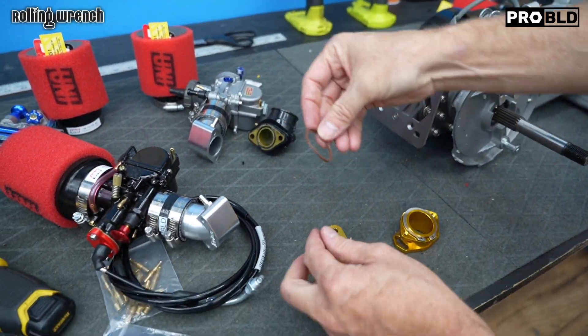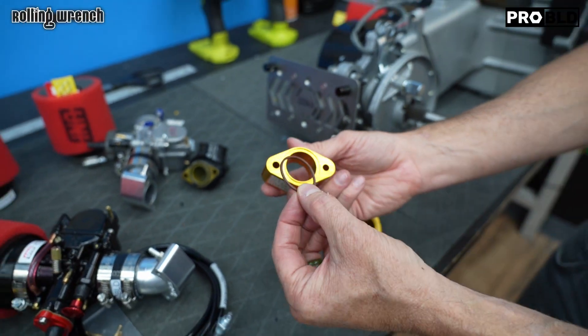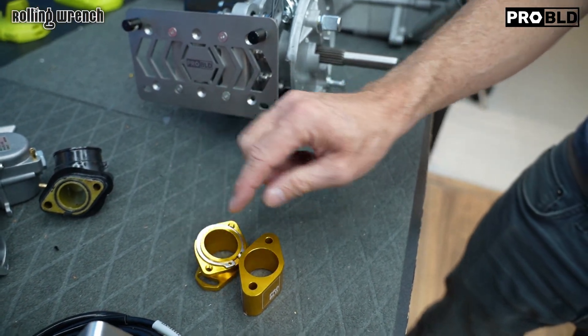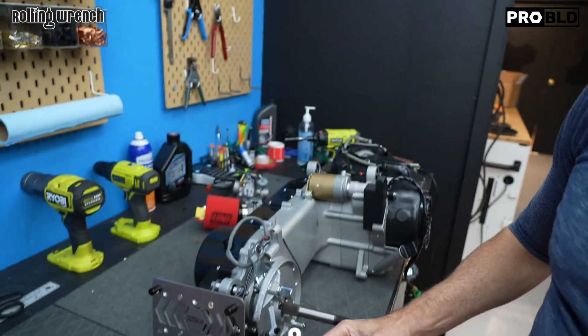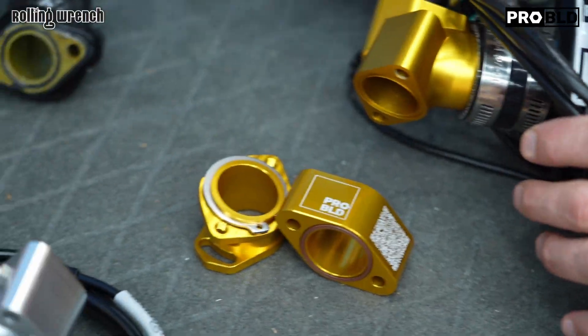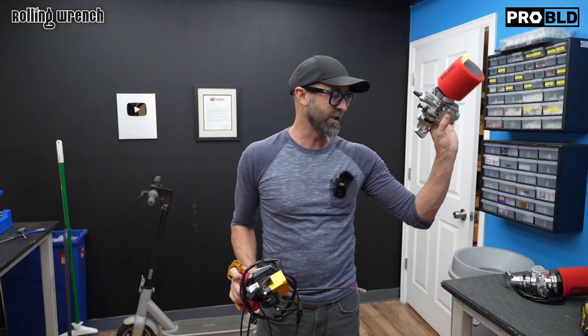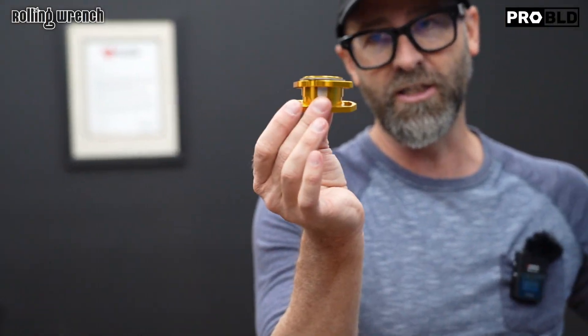We have these available in gold color, which we use with our EFI system, and in raw — you just choose. All this stuff can be bought on the website: the PWK style carburetor, the EFI kit, the clocking flange, and the spacer. Appreciate you guys more than you know, and I'll see you in the next video.